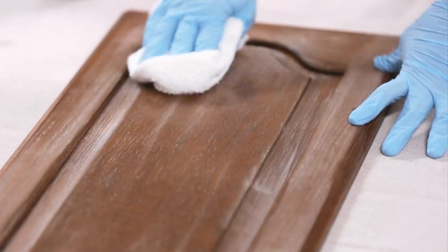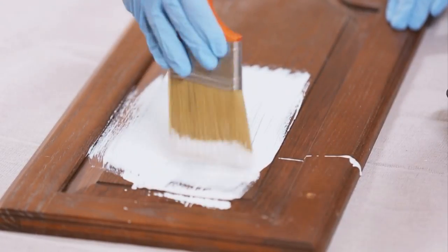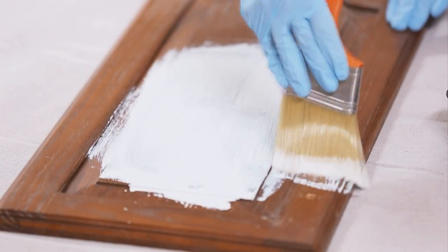Wipe the dust away with a soft, barely damp cloth. Next, apply a quality, stain-blocking, oil-based bonding primer using a high-density foam roller or paintbrush. Let dry according to product directions, and then lightly sand away any brush strokes.